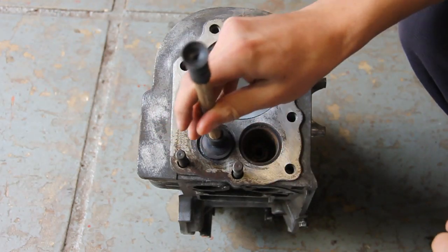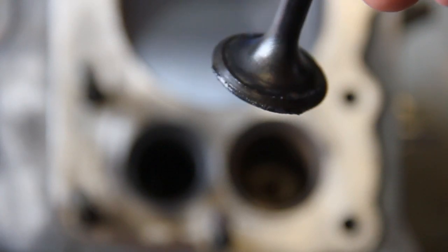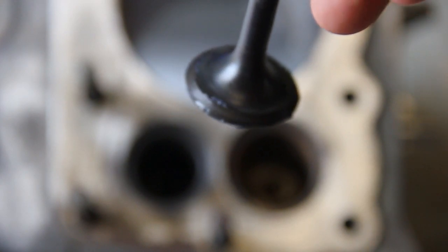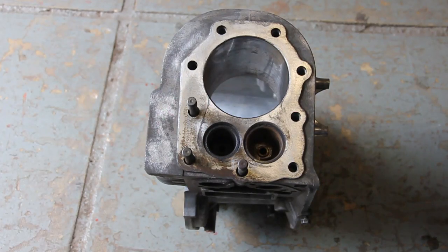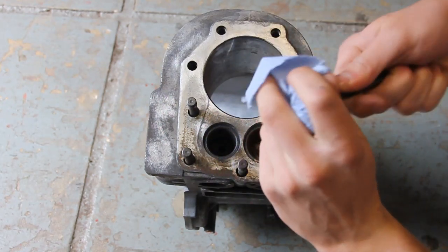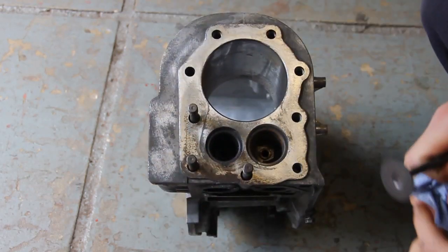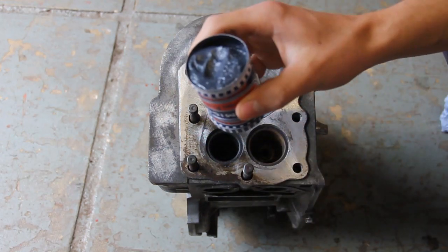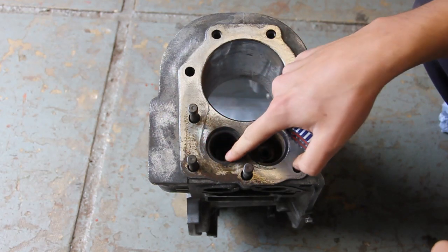There probably wasn't enough paste that time. You can see on here, just doing it for a few seconds, that it's started to grind in nicely. So you just need to keep doing this — sometimes it can take 20 minutes to get a really nice seat. Every so often clean off the grinding paste on the valve and also in the seat, then apply a bit more and repeat the process. When you finish with the coarse paste, go onto the fine end to make a really nice clean seat.